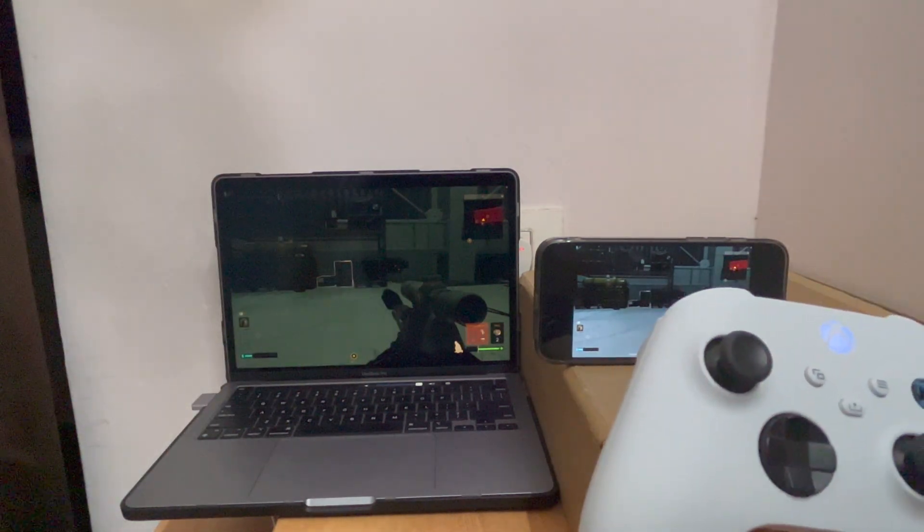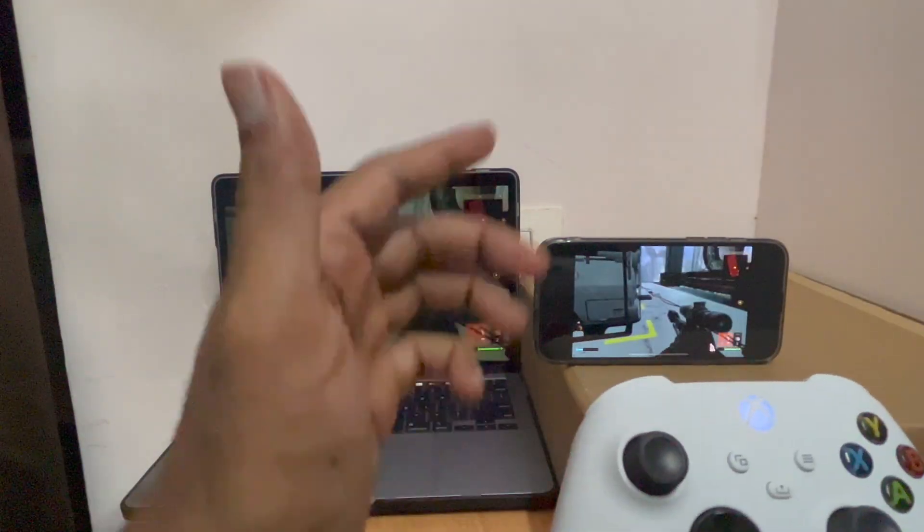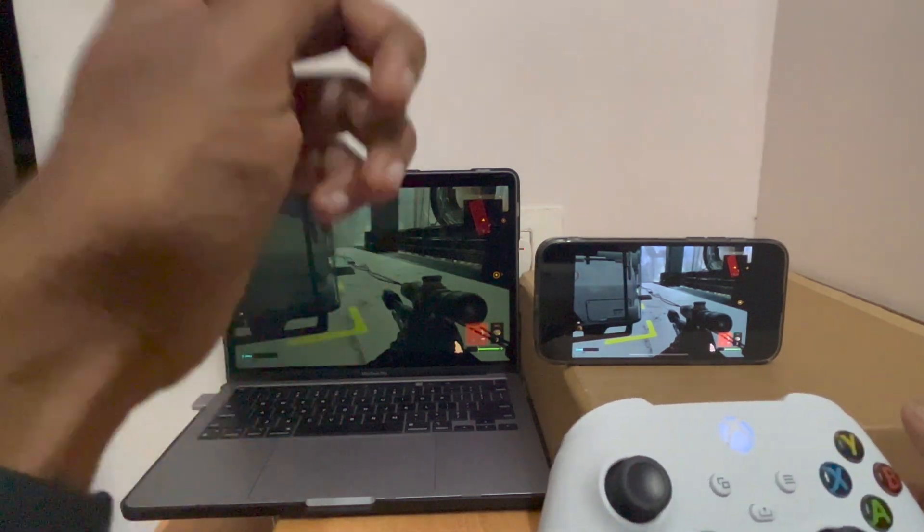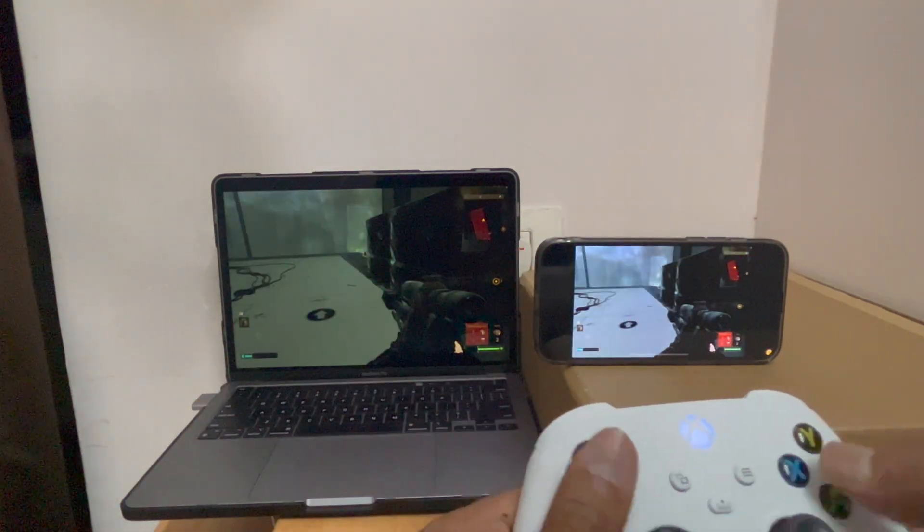It's strange though, because the controller didn't work on the Mac when I connected it — if you had watched my previous video. Fortunately it's working on iPhone using the Steam Link.